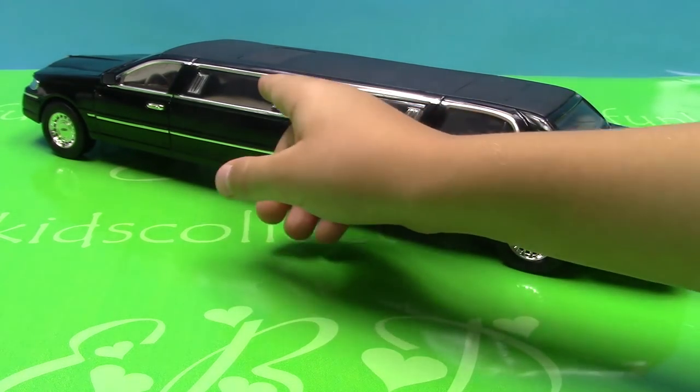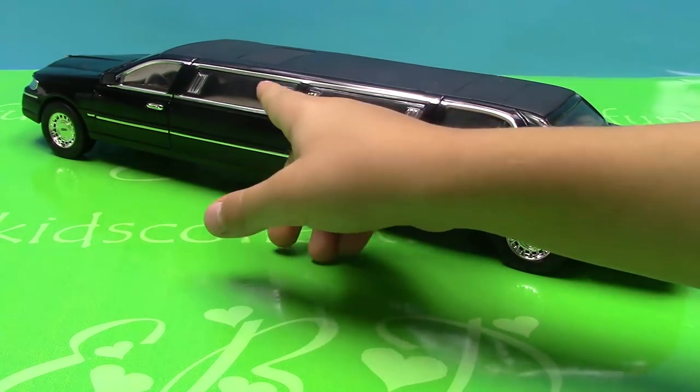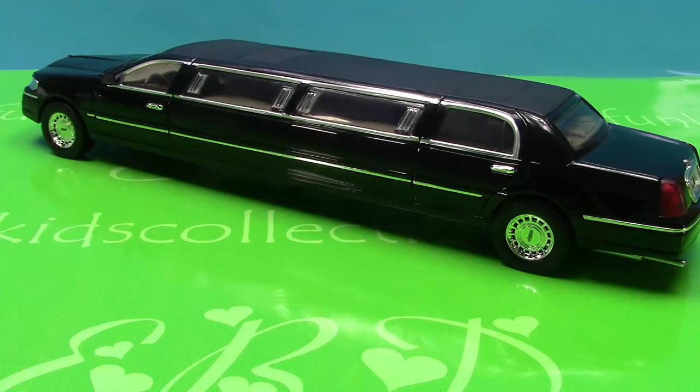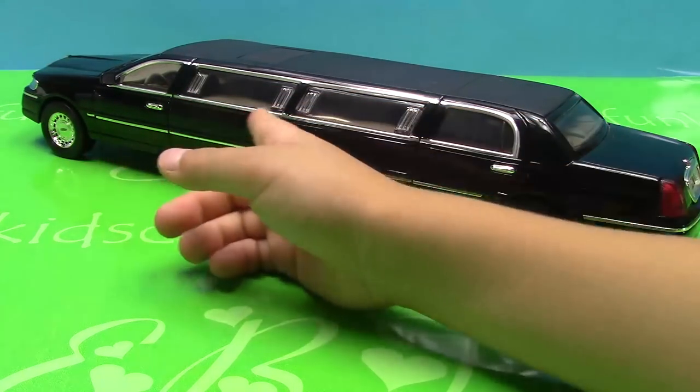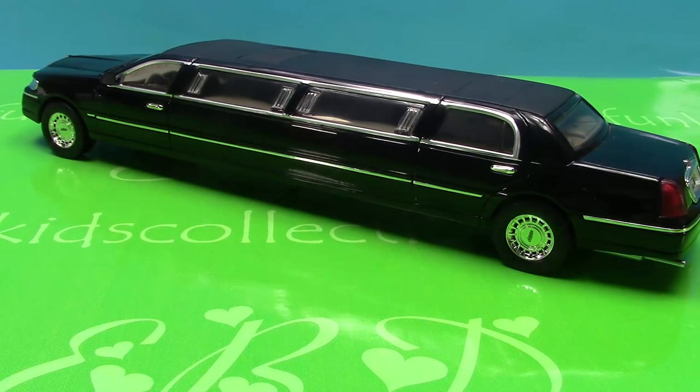Also it has four lights — one, two, three, four. When we open the driver's door, those lights turn on. They're super cool.